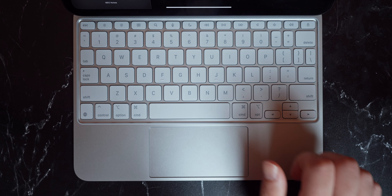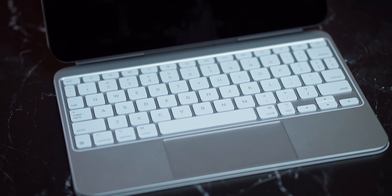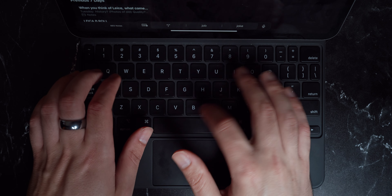The new keyboard is a complete overhaul. It has an anodized aluminum chassis, which elevates the build quality exponentially. It not only feels better, but it looks better too, and it puts it much more in line with a MacBook Pro keyboard. In comparison, the soft-touch rubbery material of the old Magic Keyboard feels cheap.